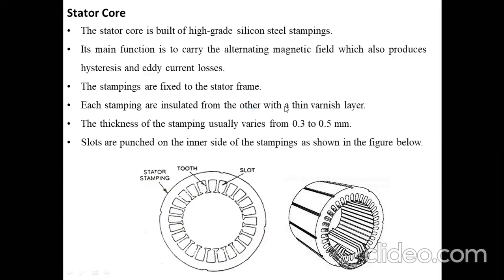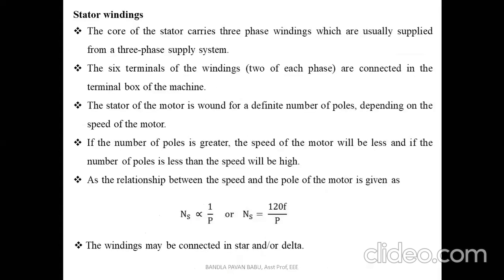Each stamping is insulated from the other with a thin varnish layer, which acts as a medium to isolate the windings and avoid short circuits. The thickness of the stampings usually varies from 0.3 to 0.5 mm. The slots are punched on the inner side of the stampings — here you can see the stampings with the tooth and the slot, where the slot is meant for placing the stator winding.